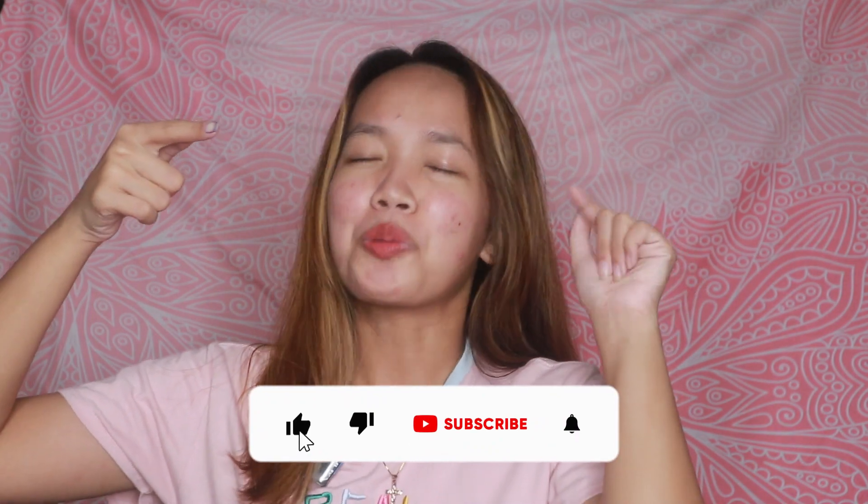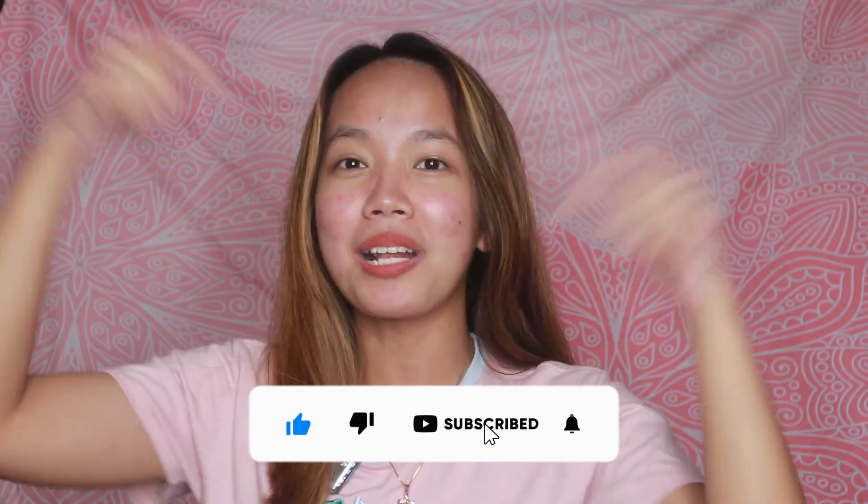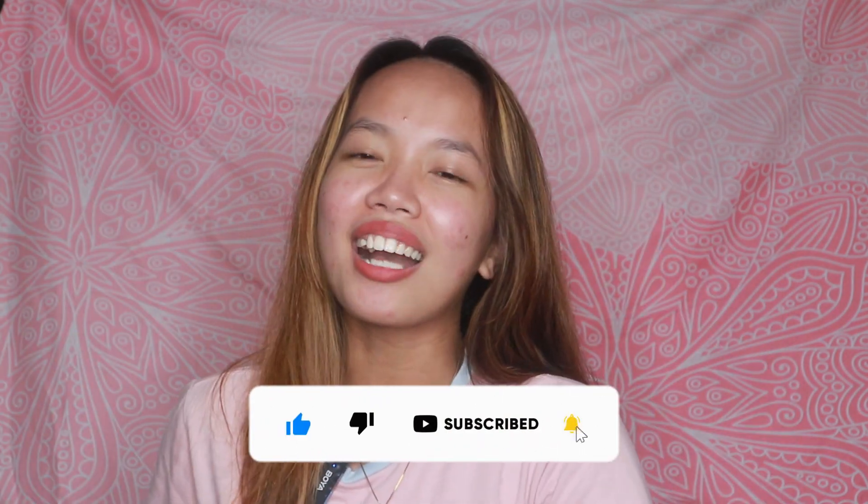Hi guys, welcome back to my channel, it's me again Jom. If you haven't subscribed to the channel, subscribe and click the notification bell so you can be notified of every video.